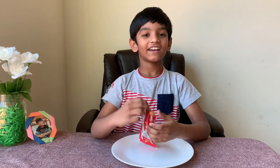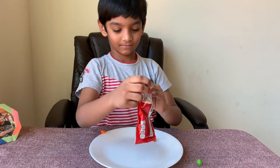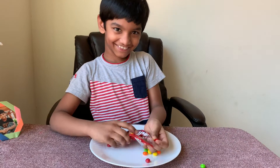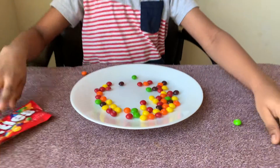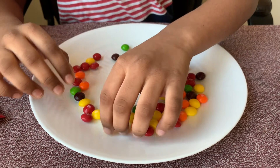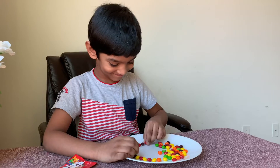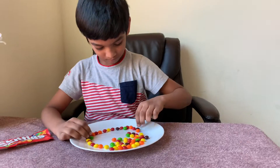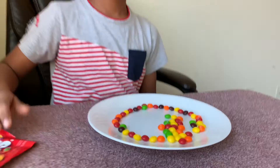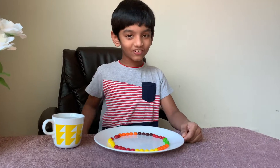Hi friends, welcome to my channel! Now I'm doing a skittles experiment. We need to spread them around like a circle. S for Shri and S for skittles!